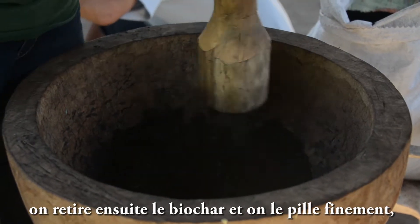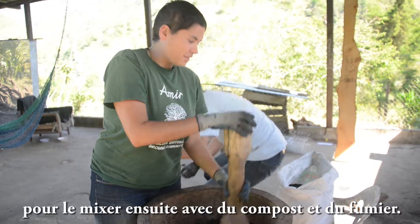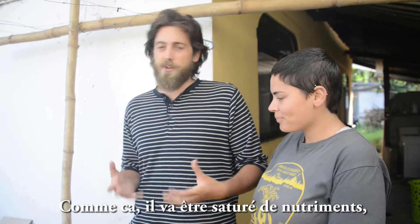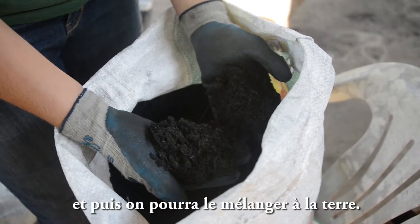We'll take the biochar and crush it up really fine, then mix it with some compost and some manure so that it'll be saturated with nutrients, and then we'll put it in the soil.